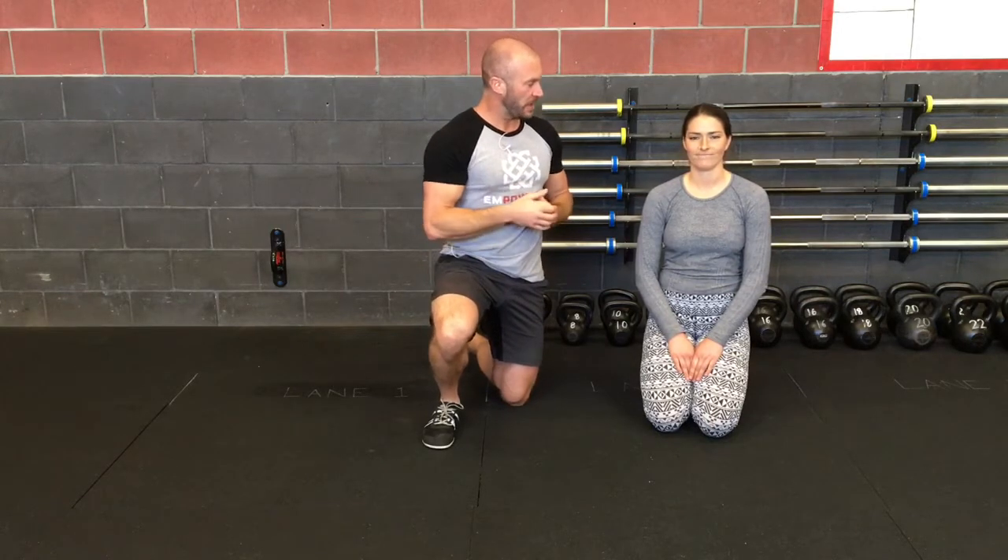All right everybody, I want to show you the triphasic breathing that we have in our system here today. I have Tash here and she's going to demonstrate these positions.